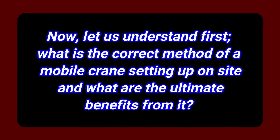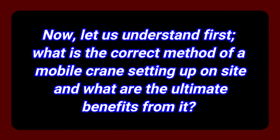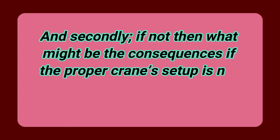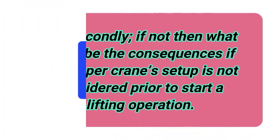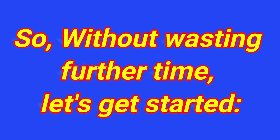Now let us understand first what is the correct method of mobile crane setup on site and what are the ultimate benefits from it. And secondly, if not followed, what might be the consequences if proper crane setup is not considered prior to starting a lifting operation? Without wasting further time, let's get started.